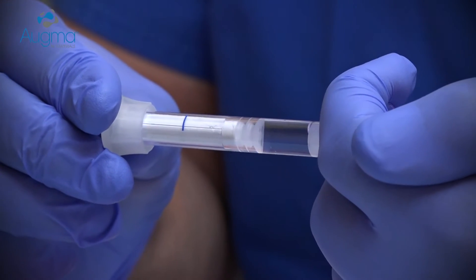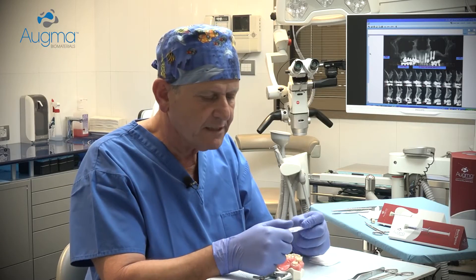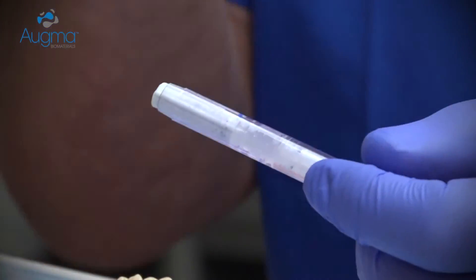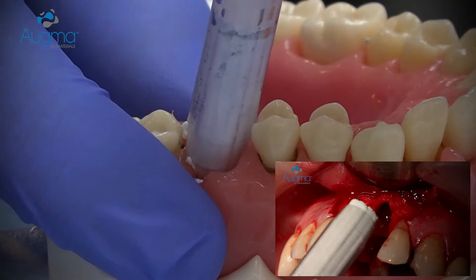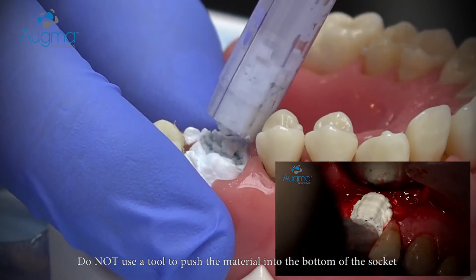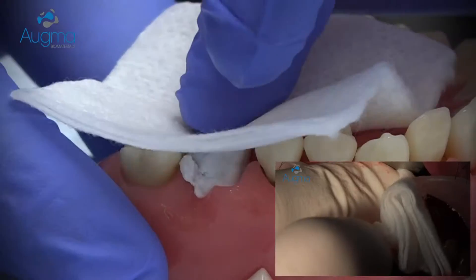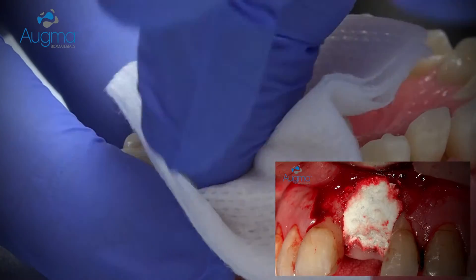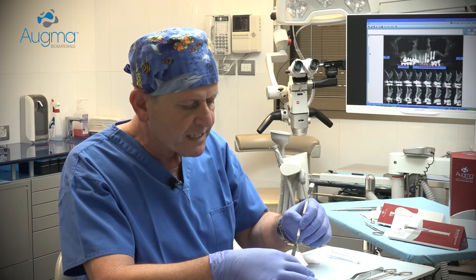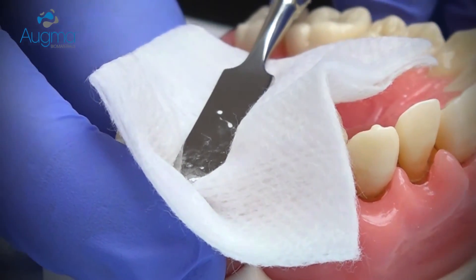Now I would like to demonstrate how to work with Bond Appetite for socket preservation technique when you don't reflect the flap. Press the shaft against the palm of your hand until the first piston reaches the blue line — the material is now activated. Remove the syringe head. Approach to the socket side and eject the material into the socket. Slightly overfill it, then take a dry gauze and press the material firmly into the socket. If there is not enough space for your finger between the teeth, use a spatula or an elevator and press above the dry gauze.